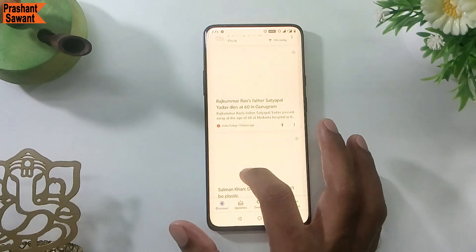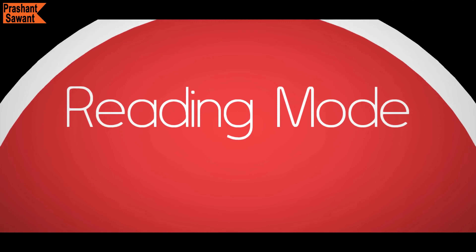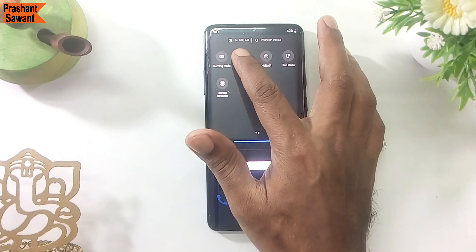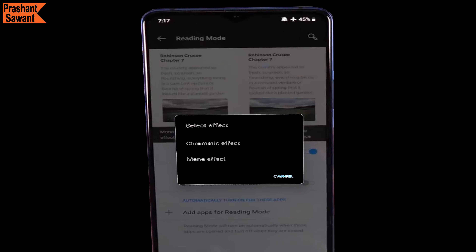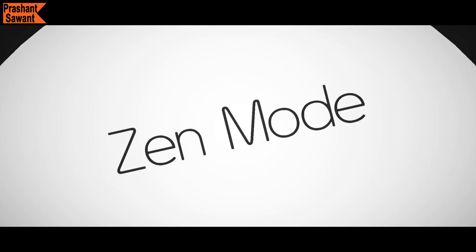OnePlus 7 Pro's Night Mode 2.0 protects your vision by automatically adjusting the color temperature and brightness of the screen. The Fluid AMOLED display also automatically filters out blue light for a healthy and comfortable viewing experience. There is also a Reading Mode which turns the screen black and white. In the latest OxygenOS 10.0, Reading Mode has two effects: a new Chromatic effect which dims the screen to reduce color, and a Mono effect which removes all color from the screen, turning it black and white.